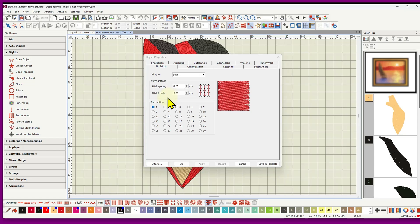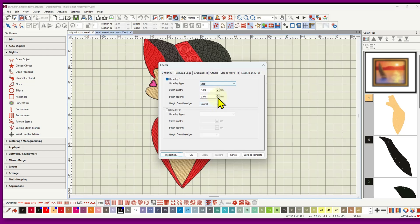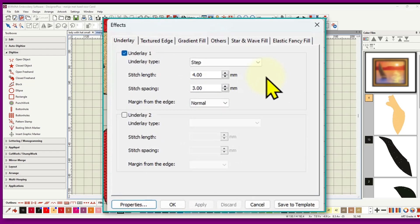You can use a very small hoop to do test sews of different densities and stitch lengths. There are 30 step patterns to choose from. To change the underlay, click the Effects button — the default underlay will differ slightly if you've applied a different fabric. You have stitch length and stitch spacing controls for the underlay, and a margin setting from the edge of the object, since underlay doesn't usually go all the way to the edge.